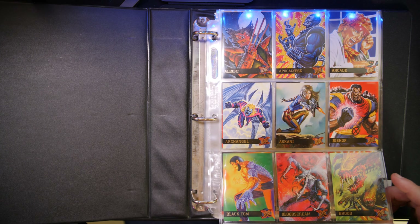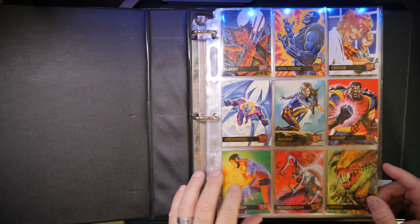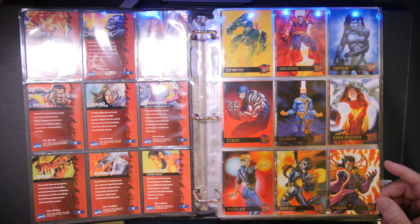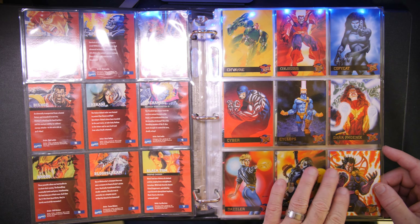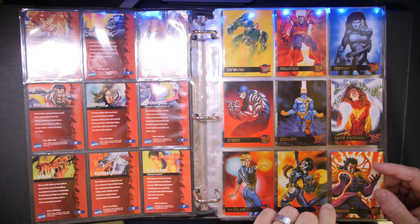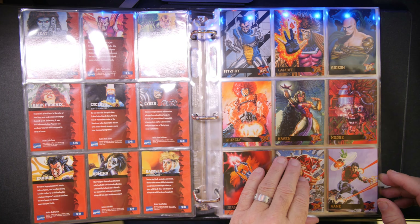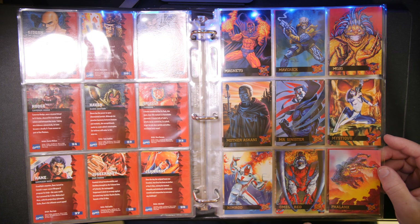So this one here is 95 Fleer Ultra X-Men. I actually happened to buy the binder. The binder has got some nicks and things, but there is no split on any of the spine. There are some minor scratches on it, but it's been used. It's got some discoloration on this, but this all works just fine. The image looks fantastic.